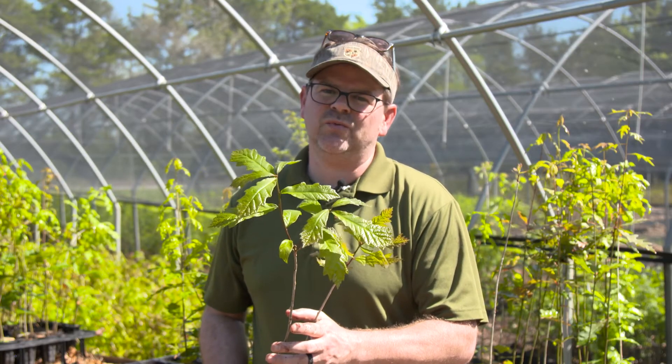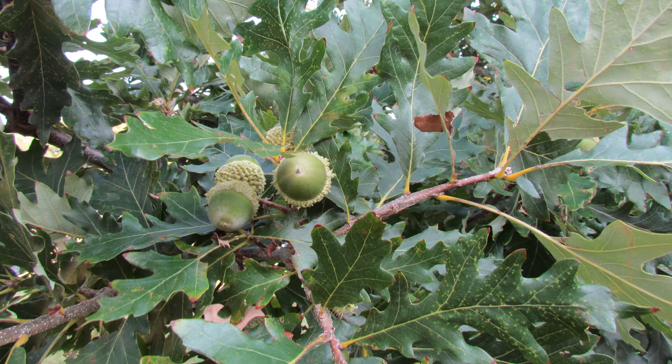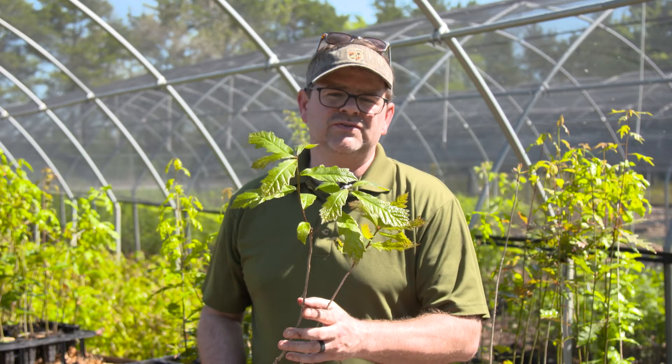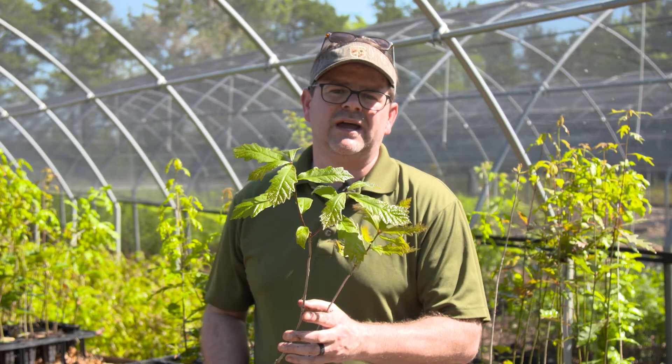Schutz Oak — it's a good one. It'll produce. I've seen some of them produce when they're as young as five years old. They're not all going to do that, but all of them will start producing by the time they're 10 on a good site.